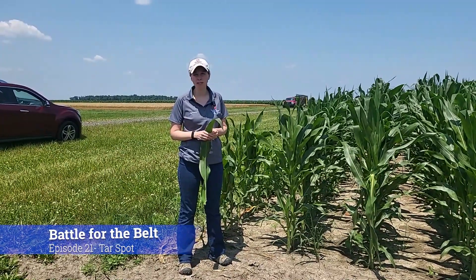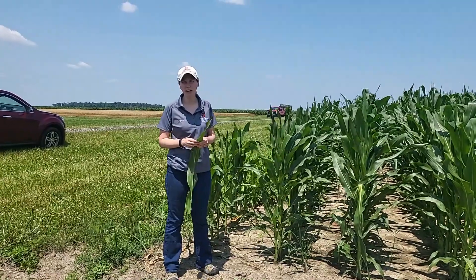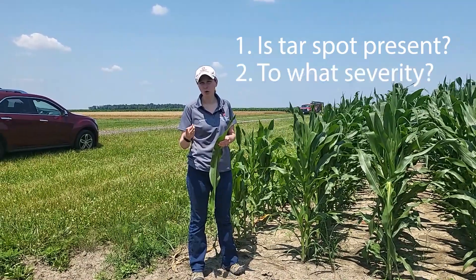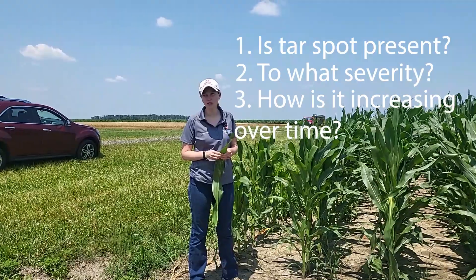Tar spot is a relatively new corn disease for us here in Ohio. When we're scouting, we want to look at multiple areas of the field, and there are three questions you want to answer. One, is tar spot present? Two, to what degree or severity? And three, how is it increasing over time?